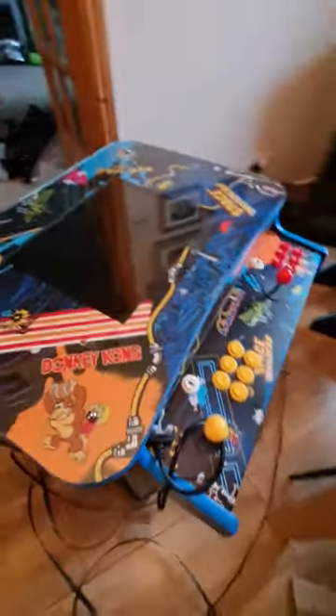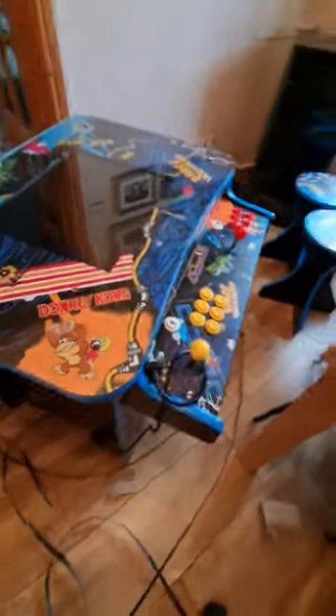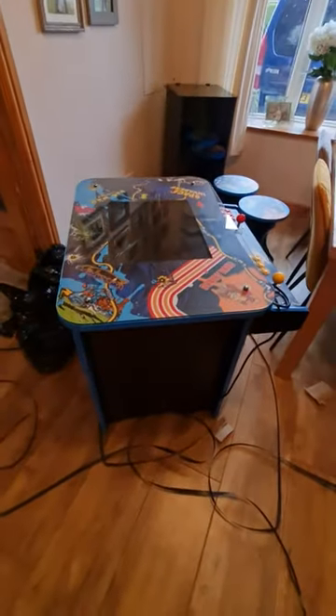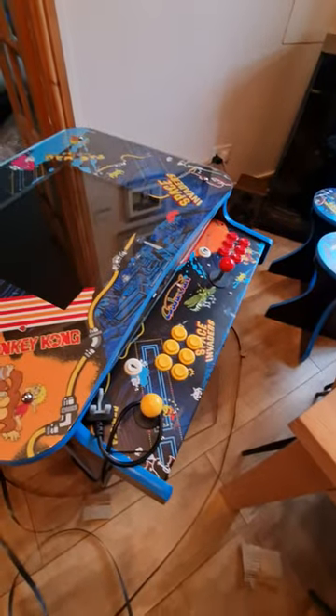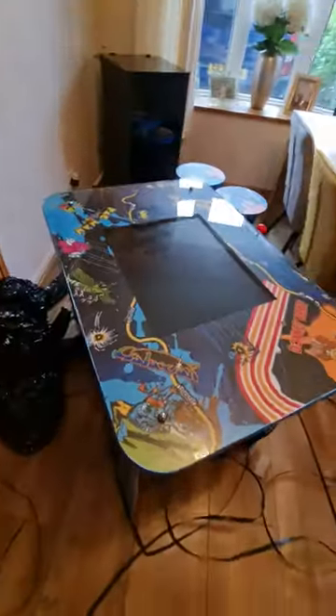Like I say, it's the arcade cocktail table 3000 retro game Pandora Box. That's the unboxing of it, and if you want to check out my other video, I'll do another video of some of the games on it. Okay, cheers, bye for now.